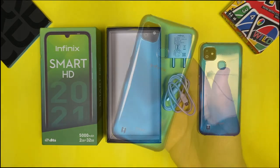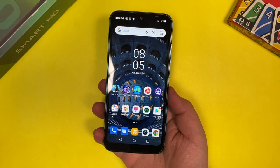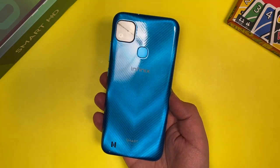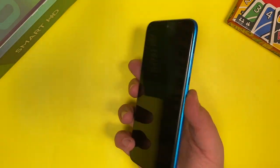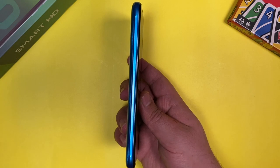So that's it for the unboxing. Now let's have a look at the device and see what it has to offer. The first thing we notice is the build quality — it's quite great and the topaz blue color variant looks pretty good. It's a well-built device and feels sturdy to hold. On the right-hand side we have the volume rocker buttons and the power button, and on the left-hand side there is nothing — no button or port.